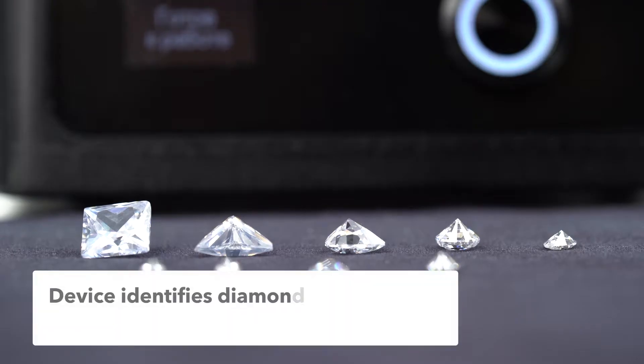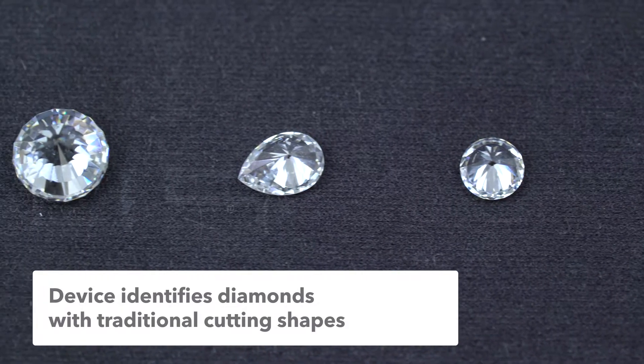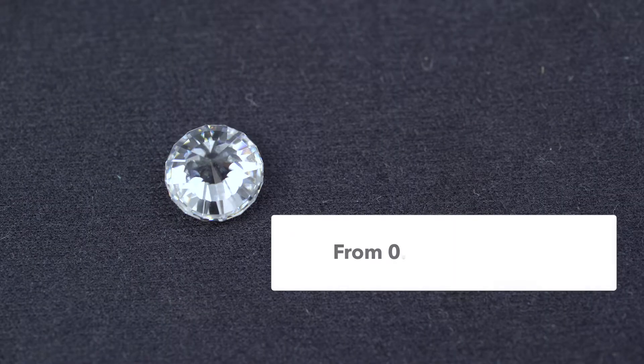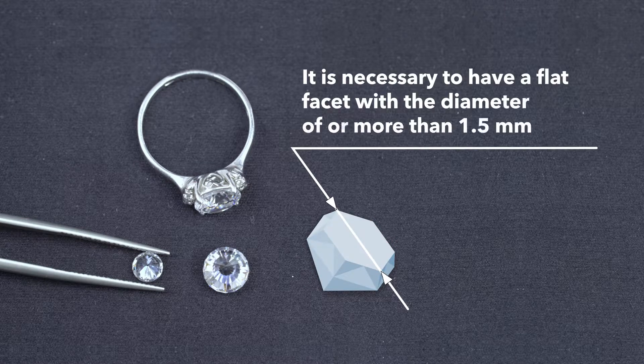The device identifies diamonds with traditional cutting shapes such as round 57 facet, marquise, pear, oval, heart, and others. The diamond size may vary from 0.03 to 10 carats. It is important that the diamond has a flat round facet with a diameter of 1.5 millimeters or more.